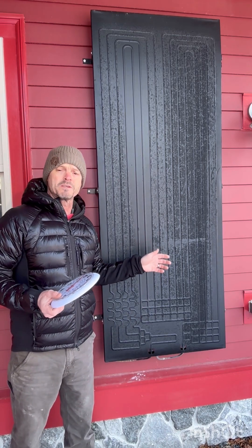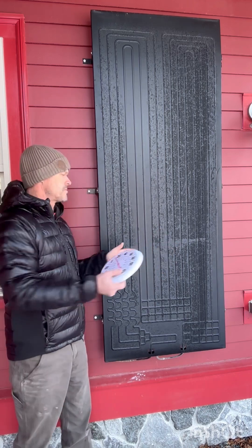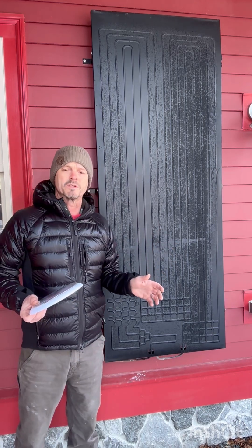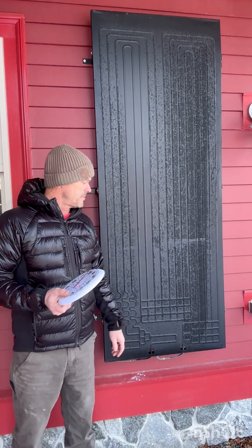The third way this panel collects energy is by sunlight. Right now there's no sun — we're under a little porch area, and in the dead of winter there's seldom sun on this panel, if at all. Yet we're making hot water.